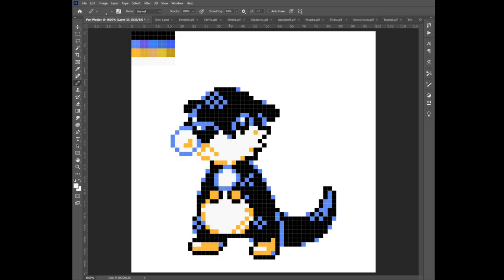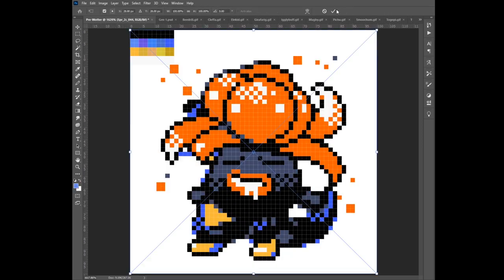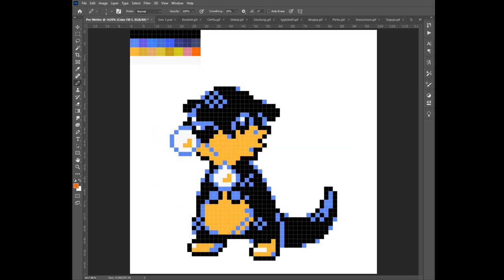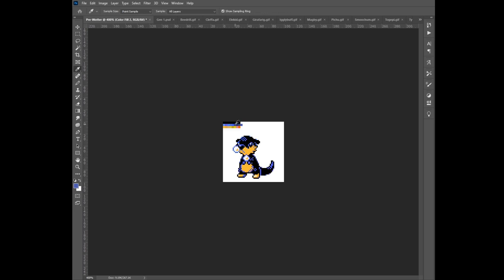After I played around with the colors some more, I was again feeling that the blue was too bright, so I went after some Pokémon with darker palettes. Those turned out to be too dark, so ultimately I went with an in-between color that I made myself.